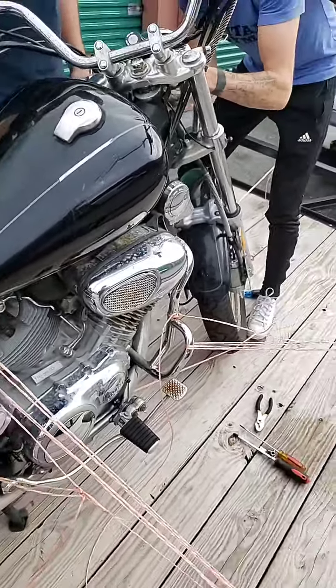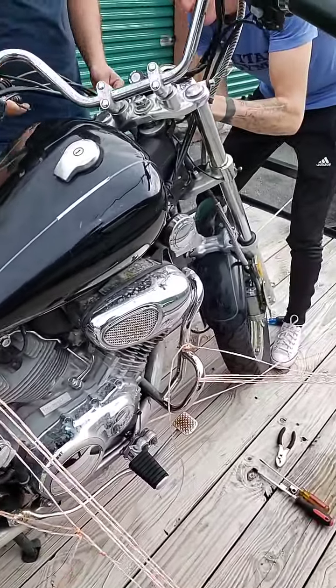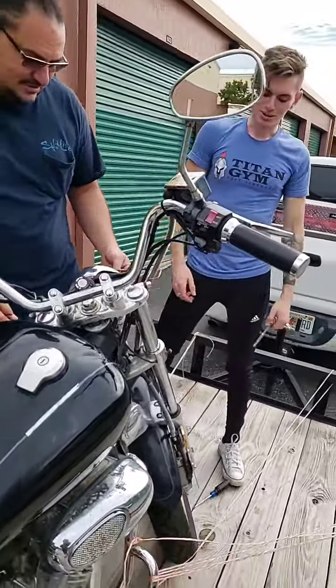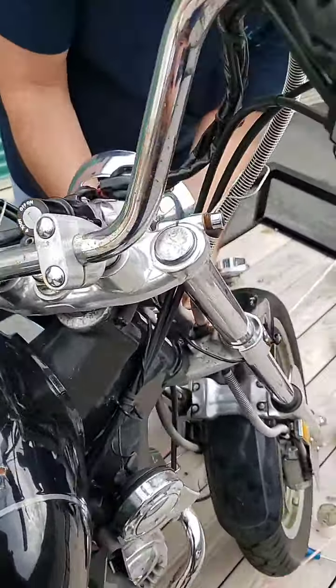And what we have here is a Yamaha Virago. Get a load of this. This is picked up all the way from Orlando, Florida. And no keys, isn't that right, gentlemen? There was no keys for that.